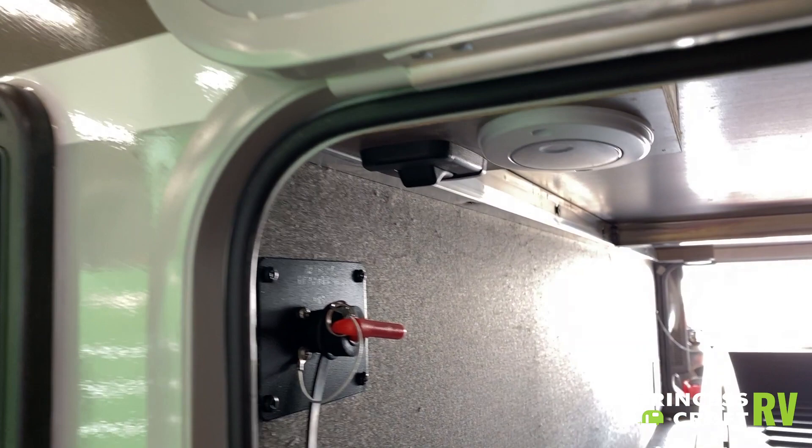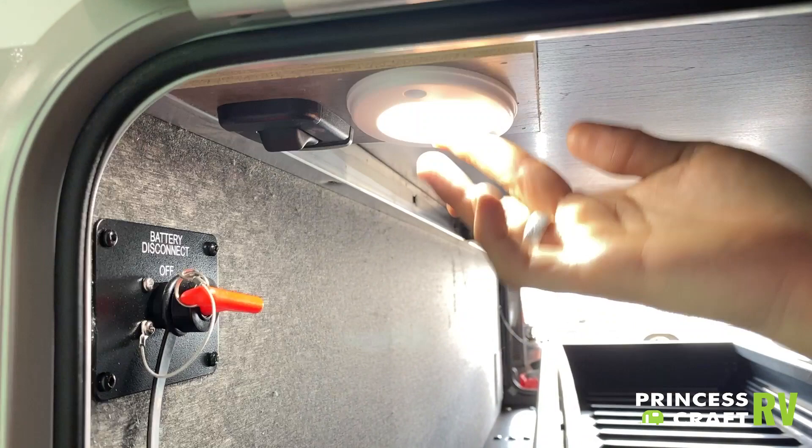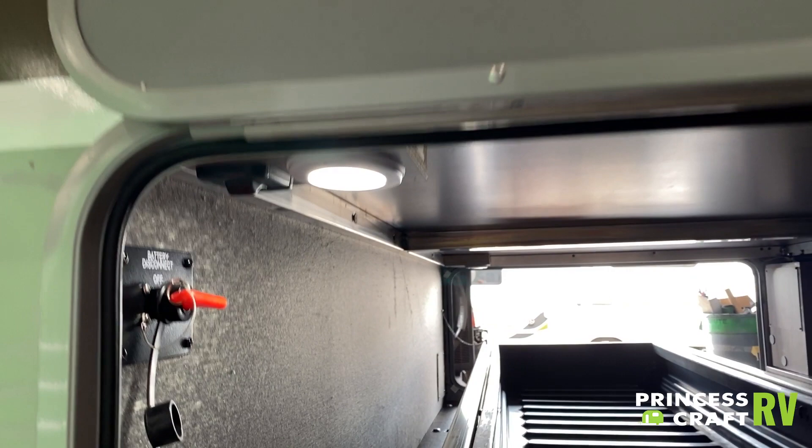Also in this compartment, we have a black switch that is going to control the lighting on either side of the tongue up front on the camper. We also have a tap light here to light this compartment itself.